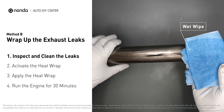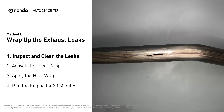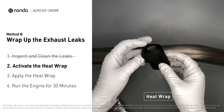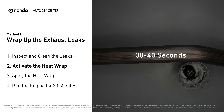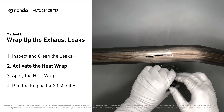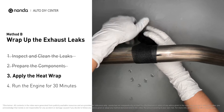First, get sandpaper and a wet wipe to clean the leaking area for better application. Get the heat wrap out and put it in the water for about 30–40 seconds to start the activation process. Then, remove it and squeeze out any excess water. Wrap it around the area and overlap it a couple of inches on each side.